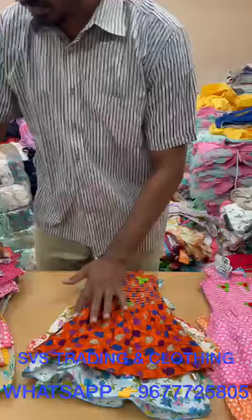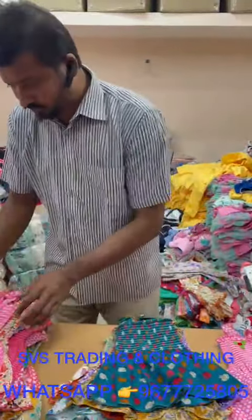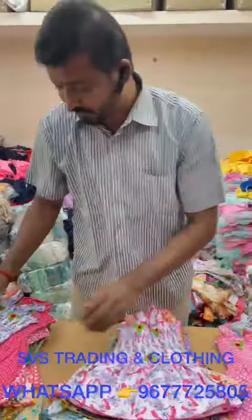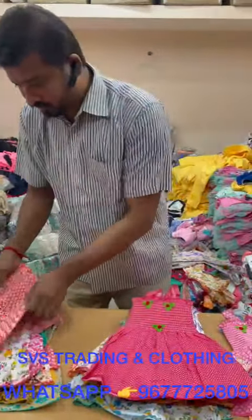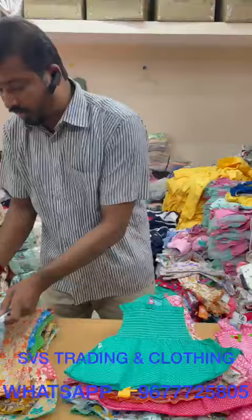Summer season frock price 60 rupees only, total quantity 1800 rupees. Very soft fabric, good quality.